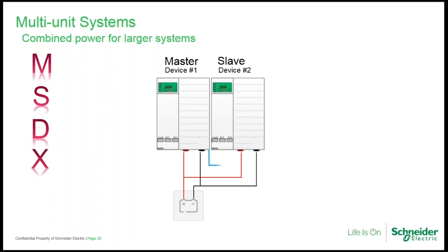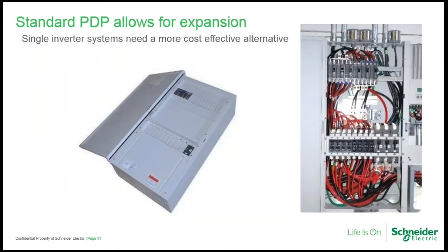Remember the acronym MSDXS — Master, Slave, Device number, Xanbus, and Sync. A useful memory aid is 'My Simple Demos Extra Special,' though you might choose something else. The standard power distribution panel was originally offered with the legacy XW models and carried over to the XW Pro platform. It provides enough AC breaker positions to accommodate a triple XW multi-unit configuration and also provides positions for eight panel-mount breakers. This product may not be practical for customers with a single unit unless they have plans to expand later.